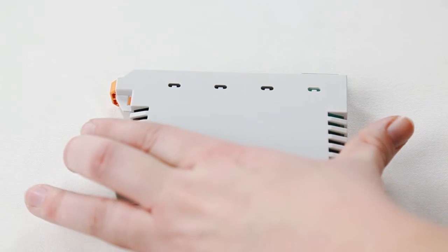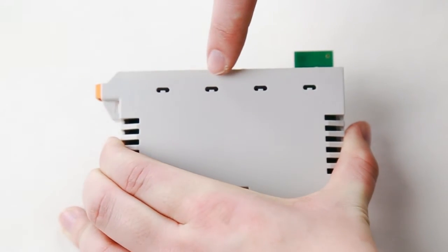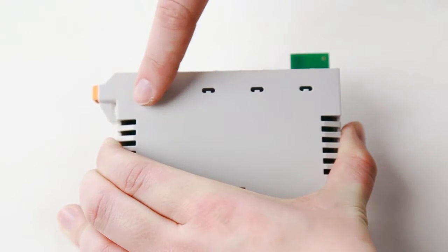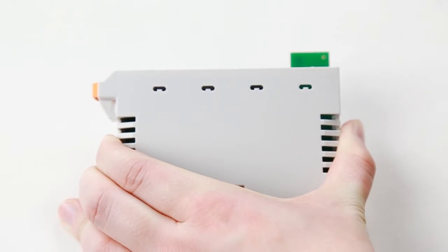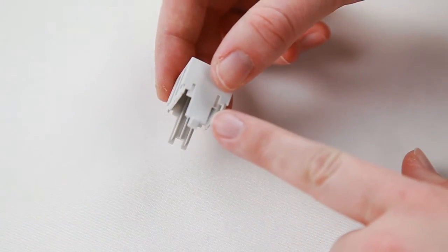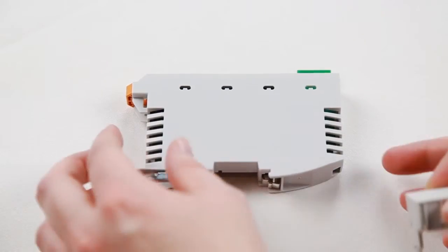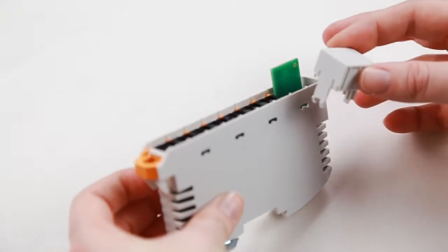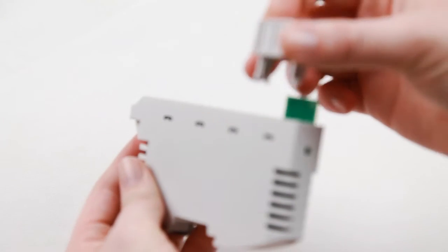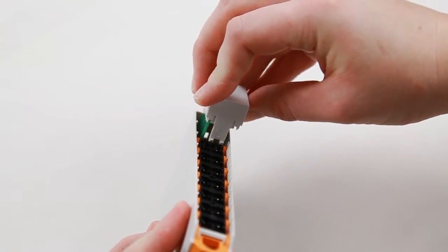Make sure the black tabs from the headers fit into the housing. If they do not line up, please check to make sure the three position header is in the last or the top position. On the cover, one side has two tabs and the other side only has one. The side with two tabs should be inserted close to the headers, while the one tab side is facing the top. Gently slide into the housing, making sure it snaps into place.